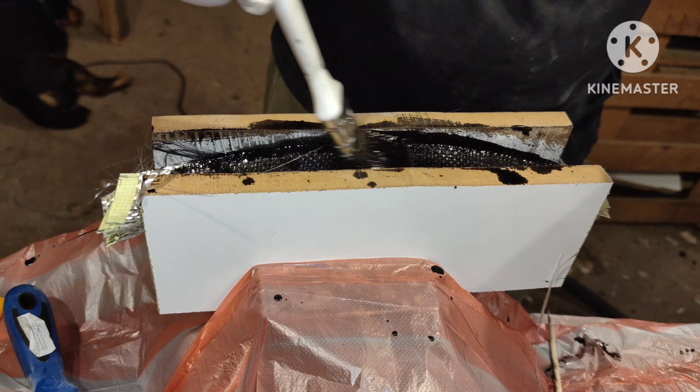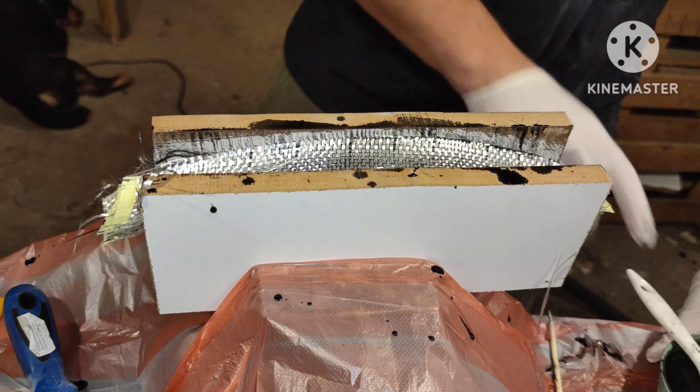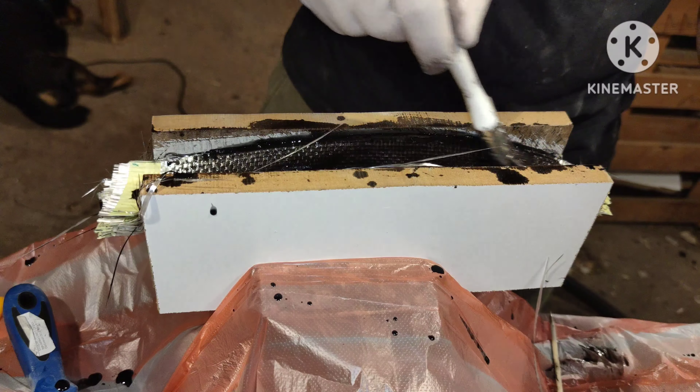Be sure to mix it very well — I like to mix for about 5 minutes. You can also add pigments to the resin; in this case I am using black.